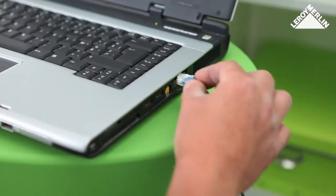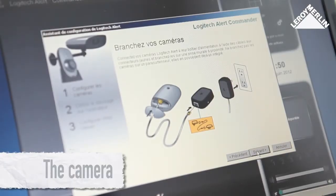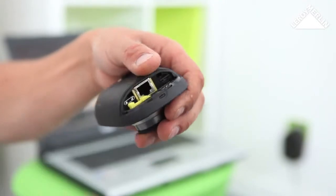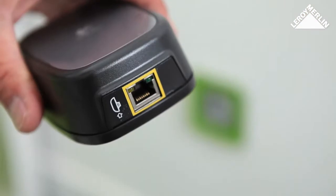Connect the other end of the cable to a free port on your computer. When you see a message on the screen, open the flap on the back of the camera and connect the yellow cable, then close the flap.